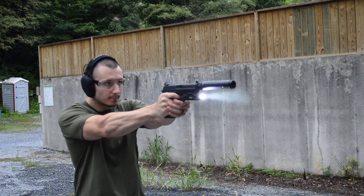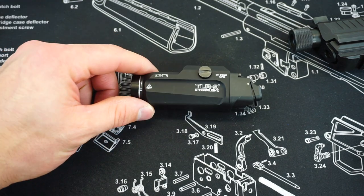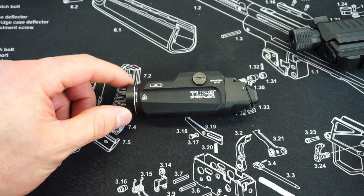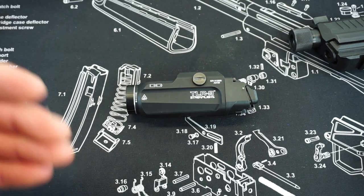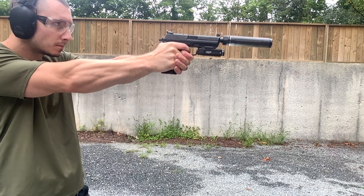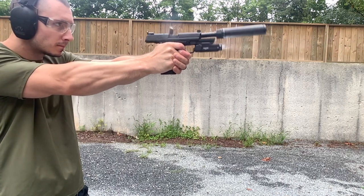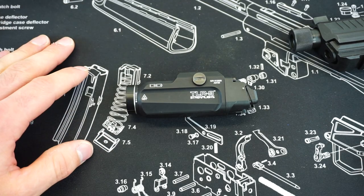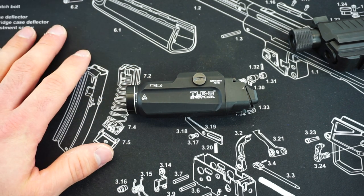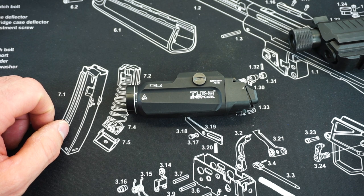That is pretty much going to wrap up this first video on the Streamlight TLR9. I really, really enjoy this light — I think it's pretty freaking awesome, and there were a lot of boxes that Streamlight checked off with this new TLR series. Stay tuned — I also have one other brand new Streamlight option dropping on the channel relatively soon that you guys are not going to want to miss. If you have any other questions about this TLR9 or anything else, be sure to comment down below. Check out the description for links to the Firearm Freedom Facebook, Twitter, and Instagram accounts. Thank you guys so much for watching, and stay tuned for more great videos coming soon.